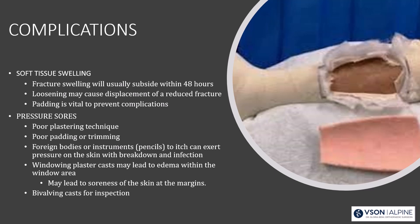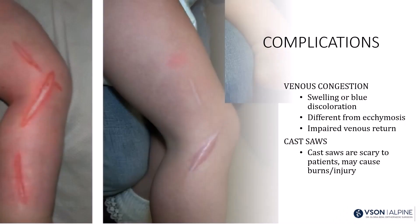If you window a cast for a wound, put that window back in — swelling in the window area can cause skin margin problems. Bivalving allows you to inspect soft tissues when needed. Cast saws can be scary for patients, especially kids, and can cause injury. I always use those little plastic sticks under the cast padding — it's more comfortable and reassuring for kids.